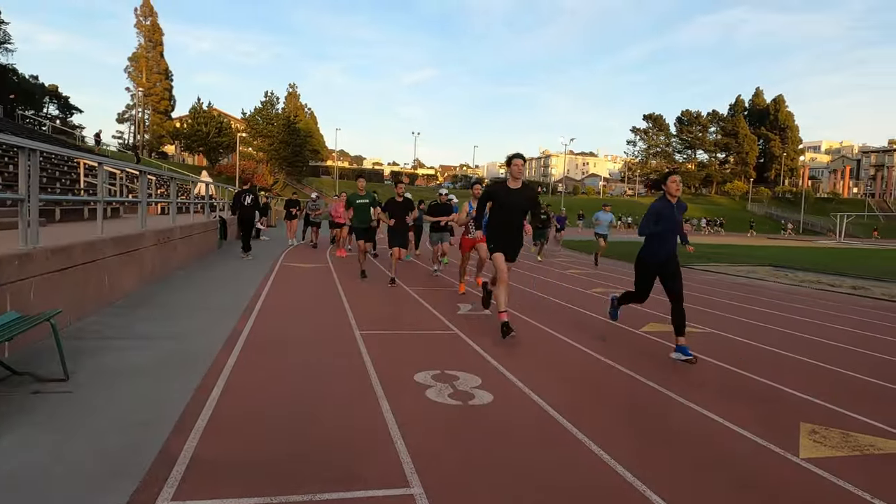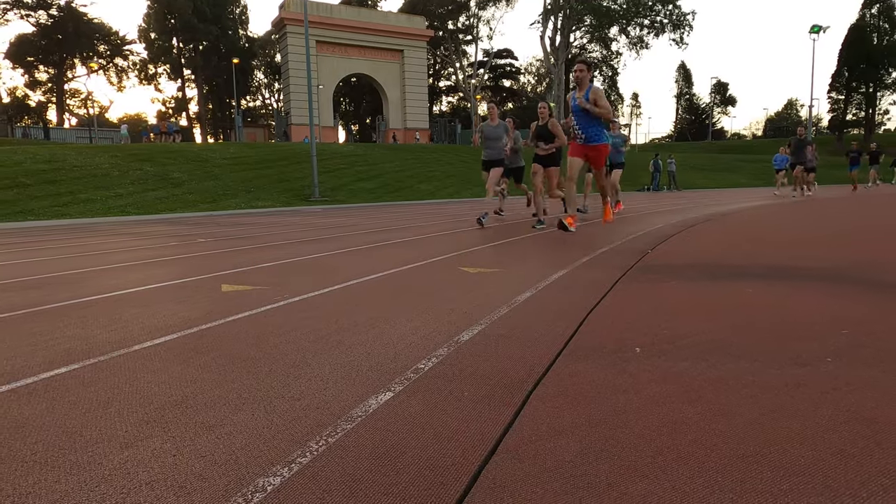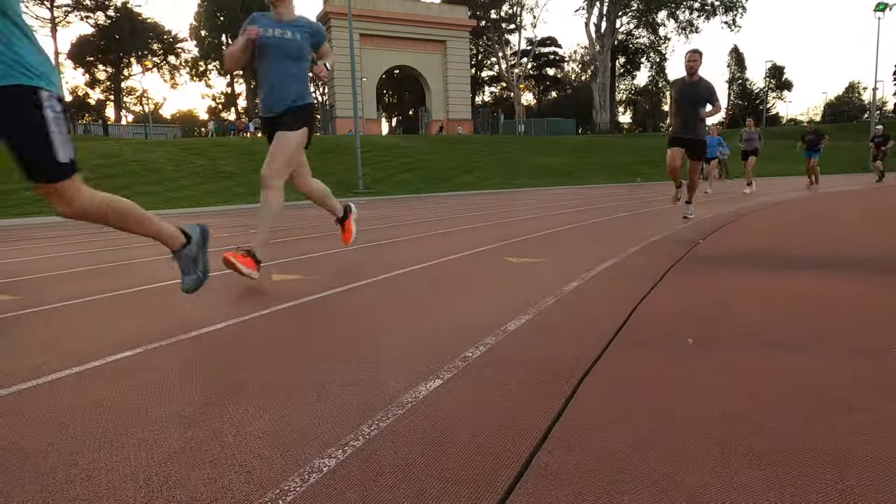First one: 3:23. I think we can pick it up a little bit. First pancake out of the way.